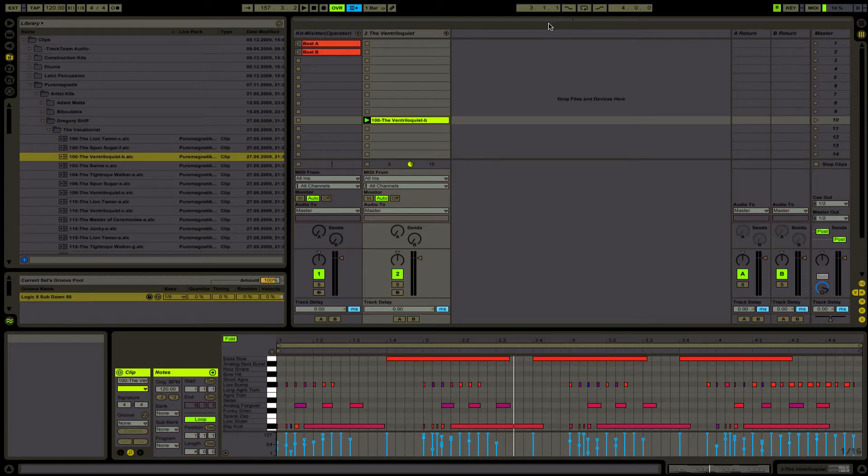Hello guys, this is Adabay Live with another tutorial on Ableton Live. There are new effects on Ableton Live Suite 8 and Live 8, which is the Frequency Shifter and the Groove Pool. The Groove Pool is part of the new stuff that Ableton has.